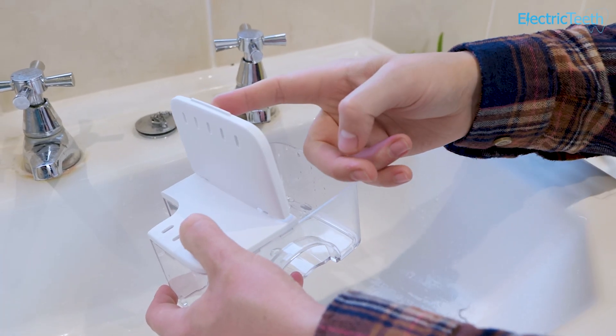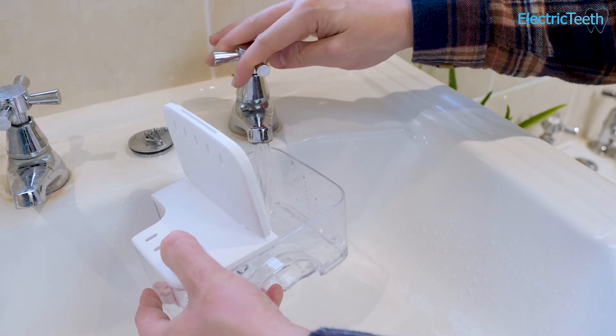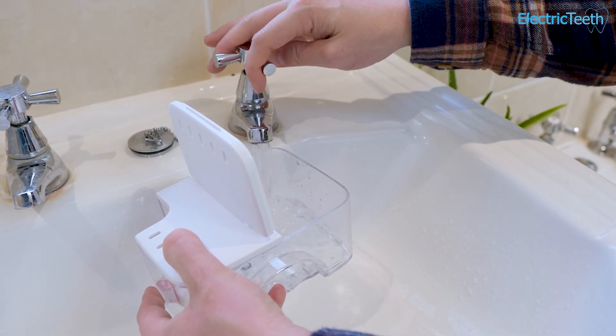The two biggest benefits tend to be the larger water tanks, offering longer flossing times, and the greater variety of pressure settings. The ION is a bit of a cross between the two product categories.